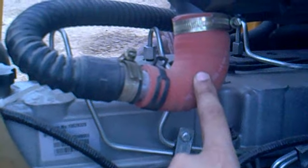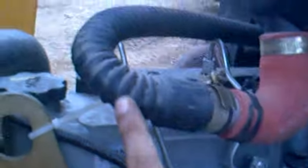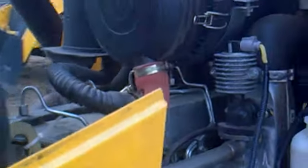You can see a red coupling and a hose connecting from the air filter. Let's follow the hose — it leads and enters the exhaust pipe. So this hose runs from the air filter directly into the exhaust line.